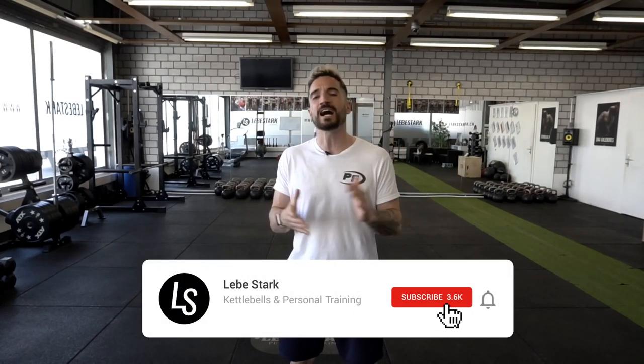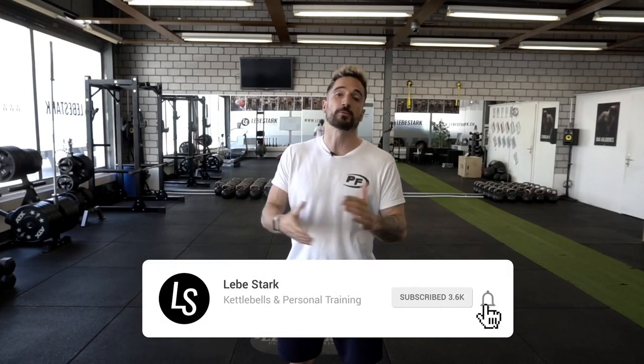Gregori Philippe Stark here. This topic was requested in one of our recent YouTube comments. If you have any suggestions or ideas for videos or kettlebell content, let us know right now in the comments. Kettlebell exercise number one is the kettlebell press.